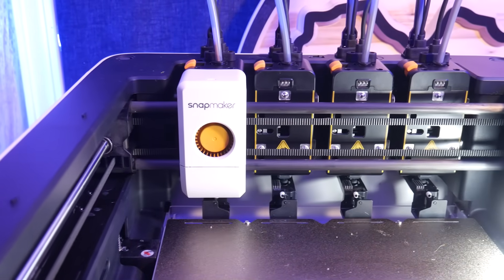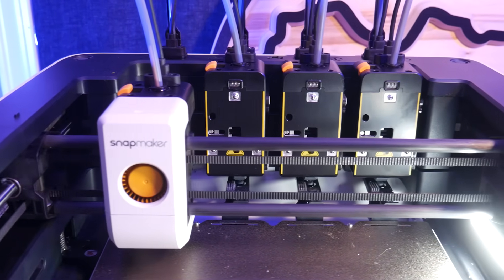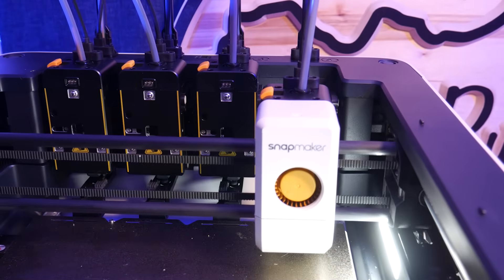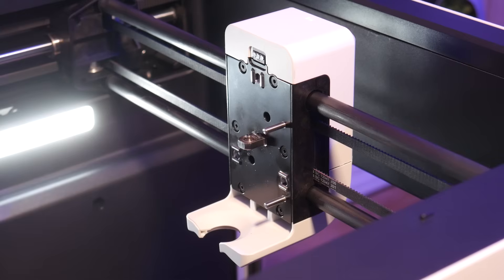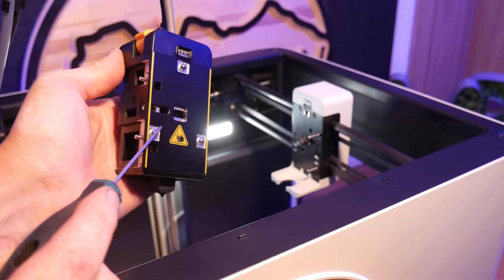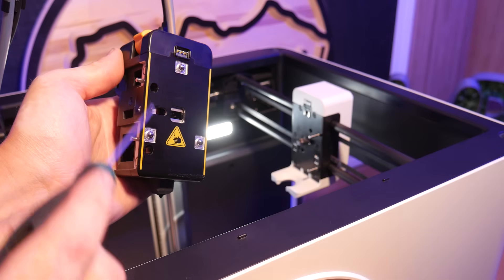The U1 features four independent tool heads, each with its own filament, which means no purging of the previous color. They've coined this tech SnapSwap, and it allows tool-to-tool swaps in just five seconds, using alignment pins, magnets, and a clever locking mechanism.